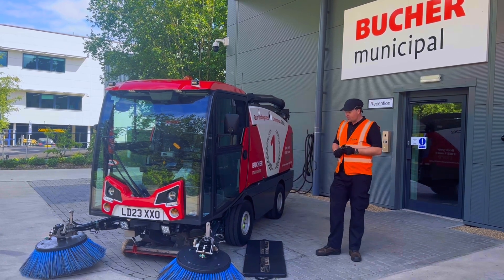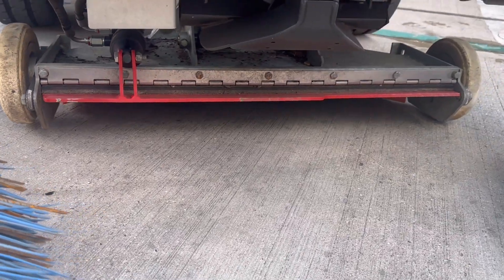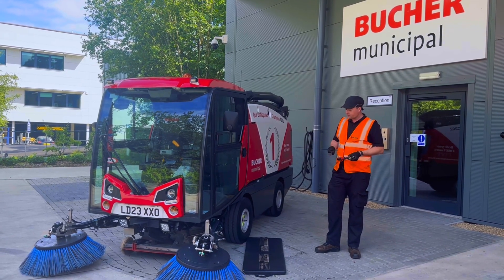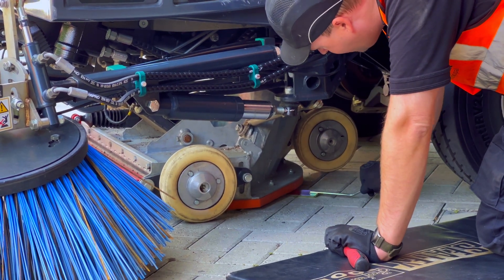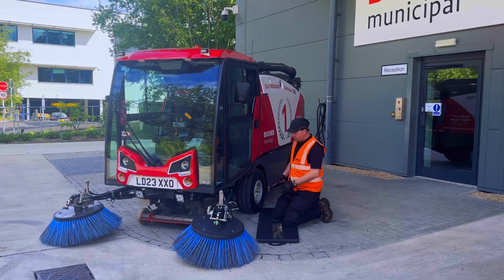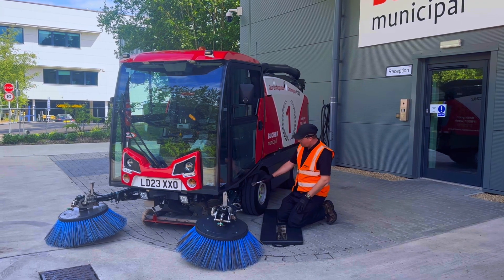We need to drop the suction box, which we've already done. You drop the suction box onto your three settings anvils, and then what you're looking for — you're going to slide the anvil underneath, and we're looking for that 5mm to 10mm gap. You've got three caster wheels, so you can see one on each side of the suction box and one on the back.